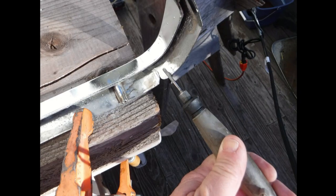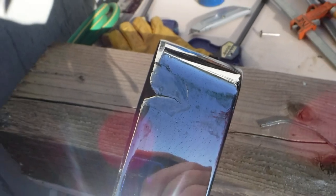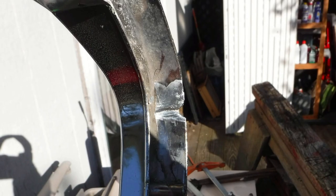First, Dan needed to remove the chrome, nickel, and copper layers to get to the bare pot metal. Dan tried to bend the pot metal back, but the brittle pot metal just broke away.